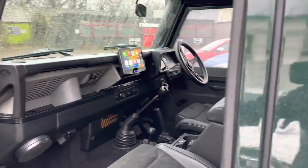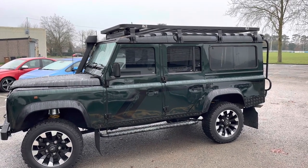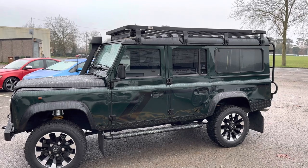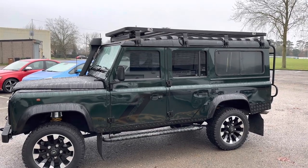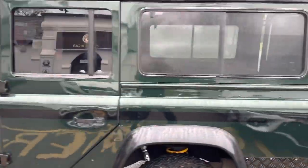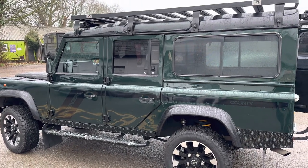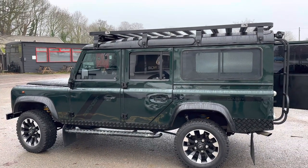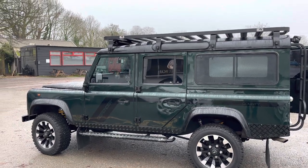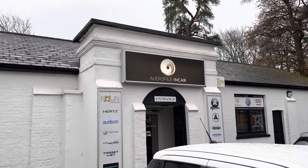So that kind of summarises the build — really happy with it. The customer will be picking it up in the next hour, so hopefully he will be equally happy with everything we've done. The attention to detail I think is second to none; we really have spent an awful lot of time on this — way more time than we ever comprehended and in fact way more time than we've charged for, but that's because we want to get it right. If you've enjoyed the Defender video, we'll be releasing a few over Christmas as I've got two more in the workshop being finished. I'll post them over Christmas. Happy Christmas — don't forget to follow us, Audiophile Incar, give the video a like, and subscribing is of course the most important thing. Happy holidays, see you guys!